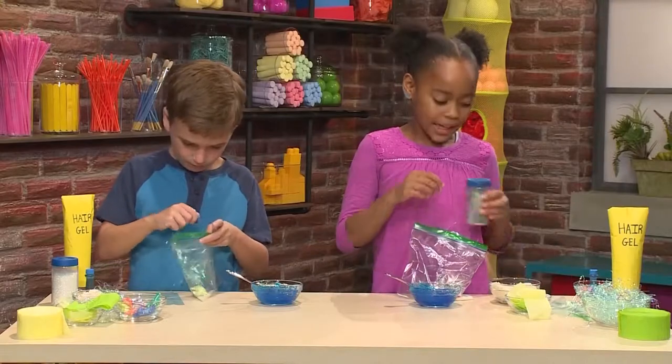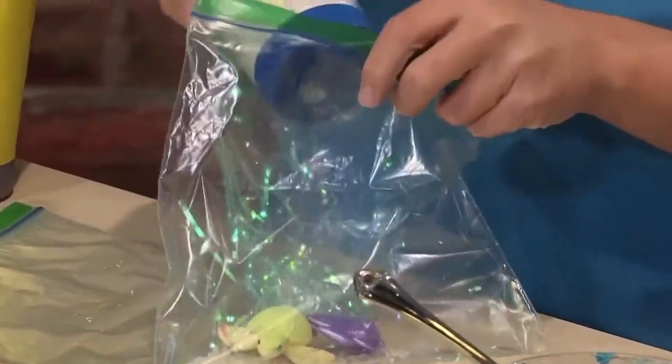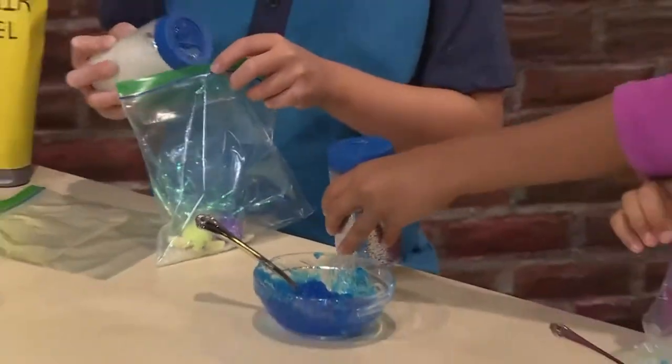I'm gonna add a little bit of glitter — I like sparkly water. Important tip: do not put anything sharp in the bag. If you do, it will pop the bag.